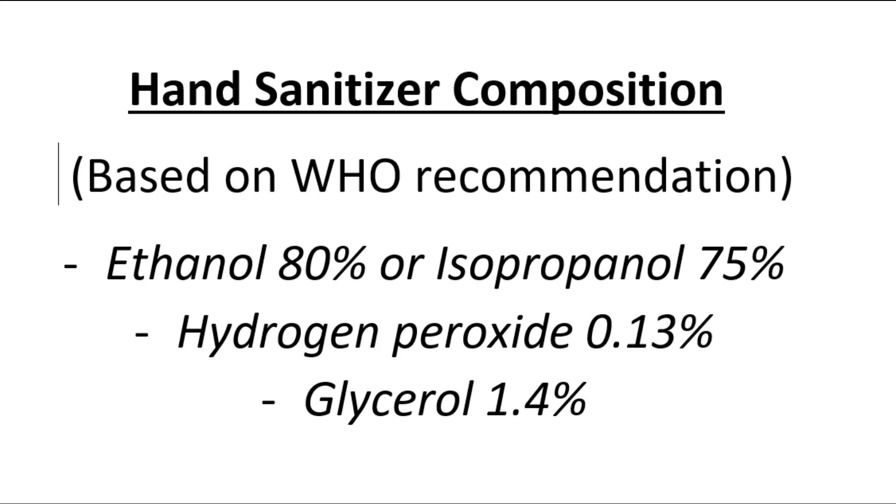The first part of this video will be covering how to make a hand sanitizer at home using cheap ingredients that can be bought from any drugstore and departmental stores. So without further ado, let's dive in.